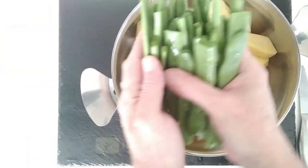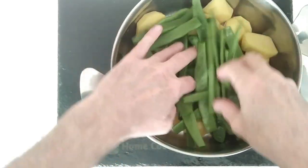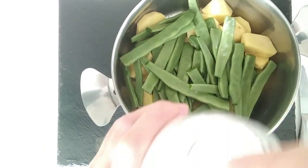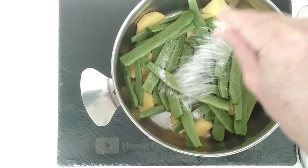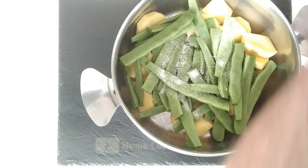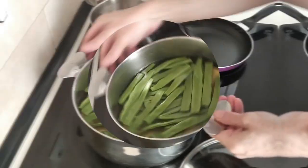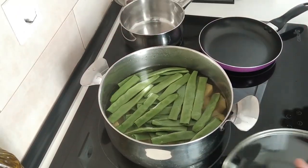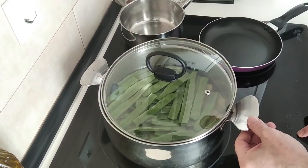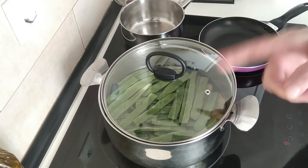These are washed and cut in half, so I'll just chuck them in there with the potatoes. I'll add salt to my own liking and fill the pot with water so everything is covered. I'll turn the stove on and whack it up to the highest, and wait for it to boil.